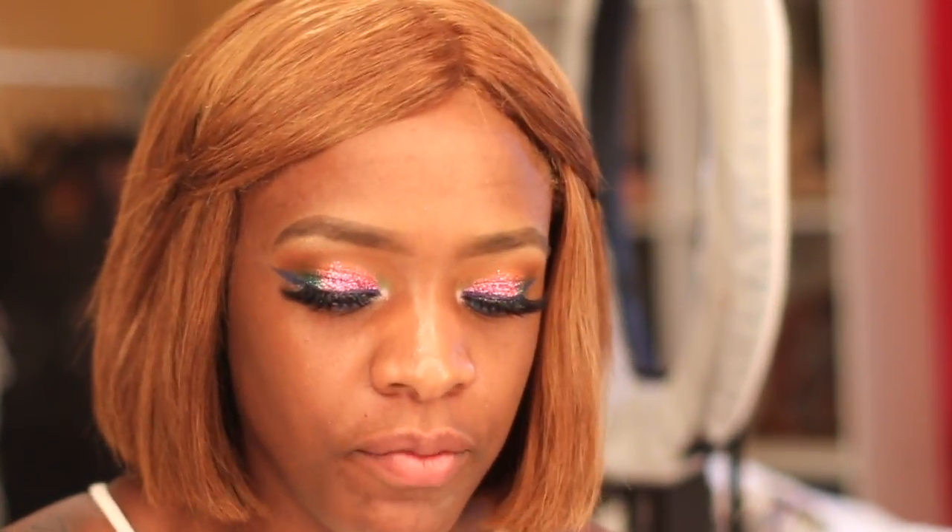Hi beauties, it's Brittany Alyssa. I look pretty crazy — I just came from the hospital and I had to get these videos done for you guys.